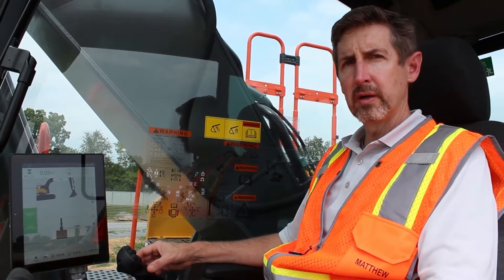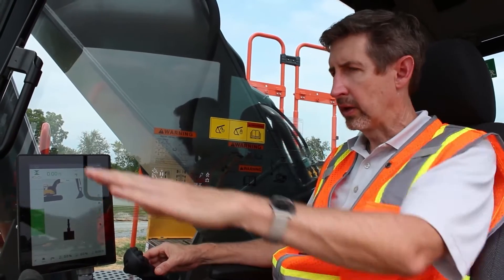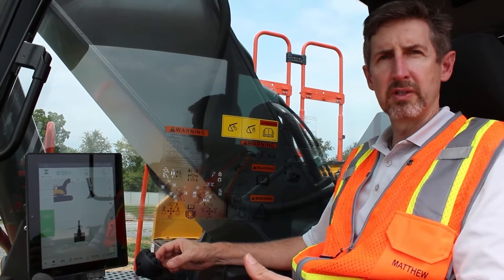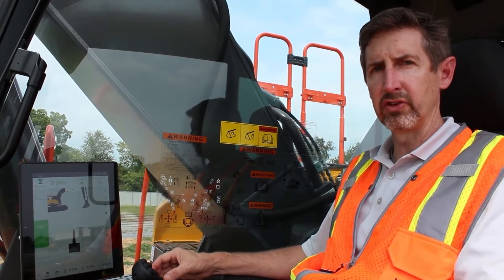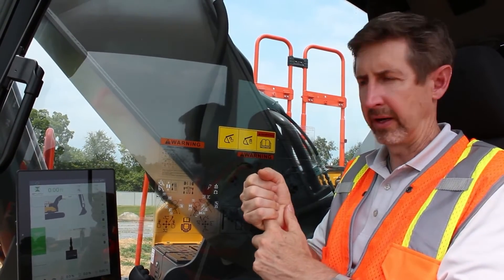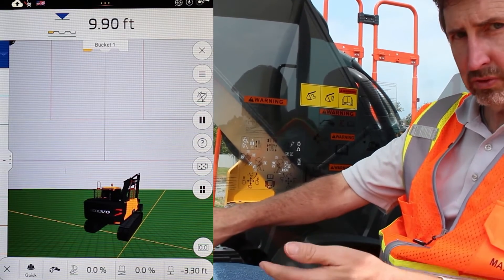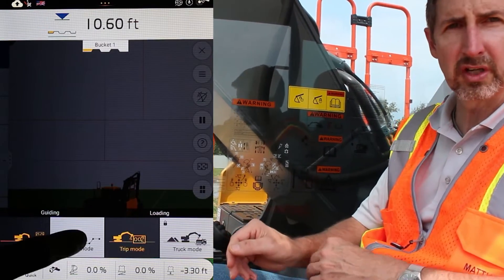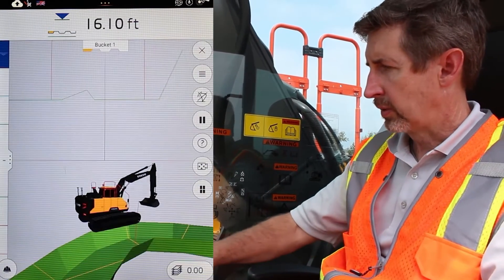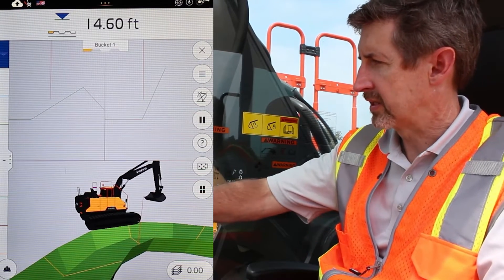Volvo Xperia usually comes standard with a 2D package called DigAssist Start, which allows you to do a flat trench or a slope trench. When you want to upgrade to use satellite signals, we sell a package called In-Field Design. It includes the satellite hardware and a new software package. When you have that installed, you'll touch the hard hat and go from quick mode — which was DigAssist Start — and switch over to project mode, which is the software that comes with In-Field Design. That gives you access to satellite signals and the ability to add different types of tasks.